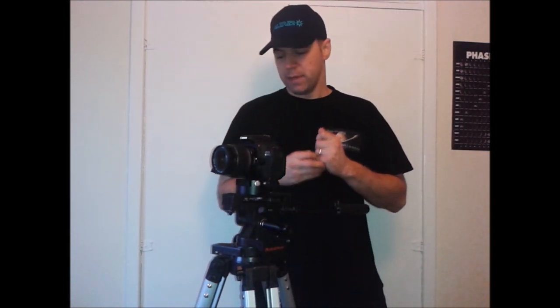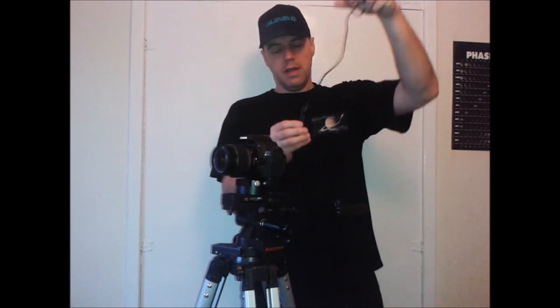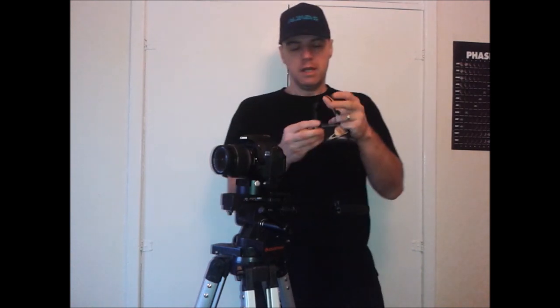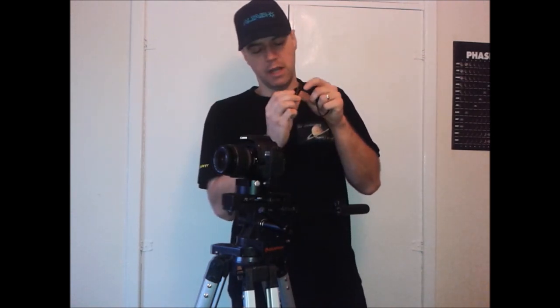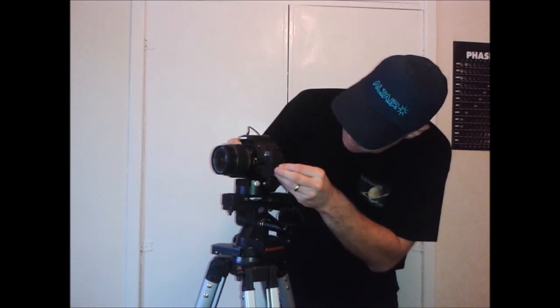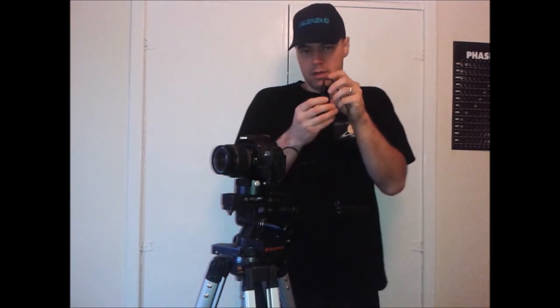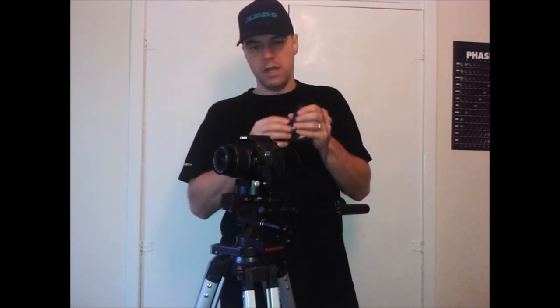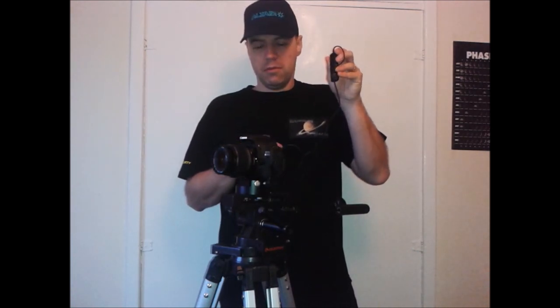Another very important accessory you're going to need for long exposures is a bulb or shutter release switch. This costs around £5 to £10 at most — you only need a basic one with a clipping switch. You connect it to the camera on the side, and it clips in, enabling you to take pictures remotely. You can take continuous shots or single shots without touching the camera. If you touch the actual shutter and move it, you will ruin images straight away, so you need one of these before you can do star trailing.